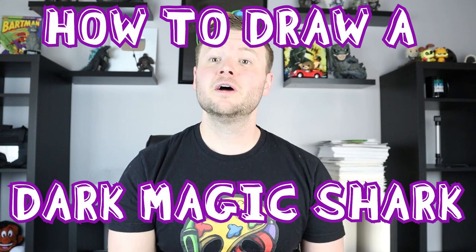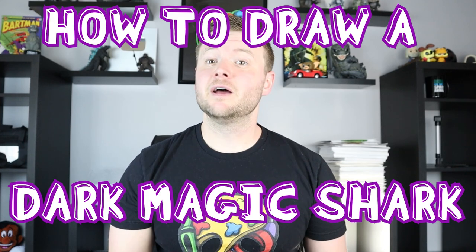Hey everyone, how's it going? For today's video I'm going to be showing you how to draw a dark magic shark from Hungry Shark World. Now this is something I would love to start drawing more characters from, so if you guys have ideas for different sharks definitely let me know and I'll try my best to draw them. Thanks for watching and I hope you guys enjoy this video today.